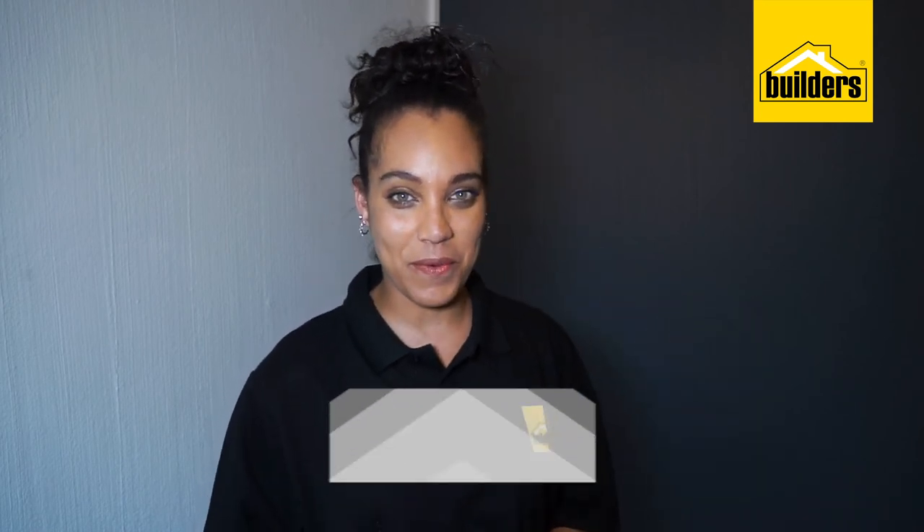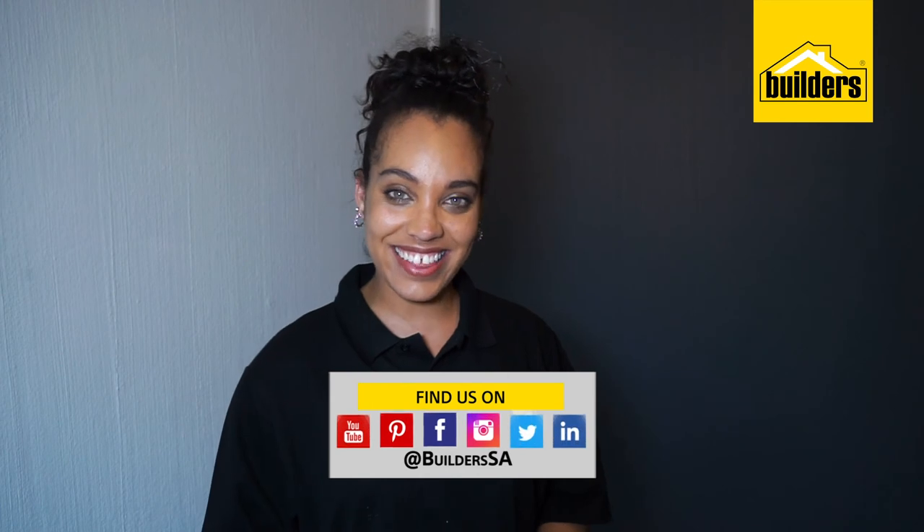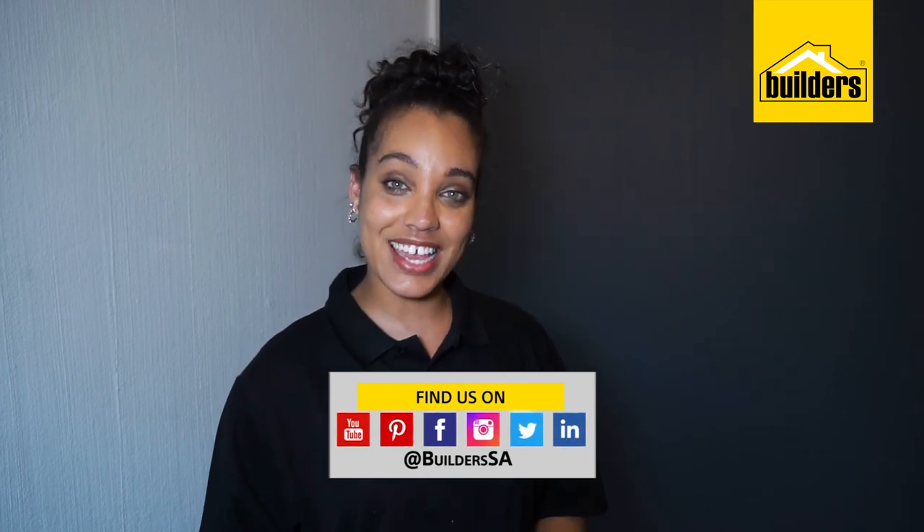Wow! I really did not think that roof paint would look this good on an interior wall. For more inserts just like this, visit our website. Get to Builders. Get it done.